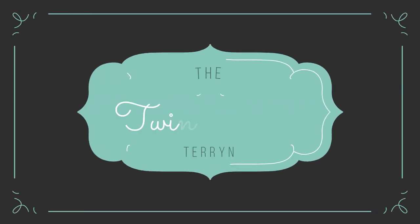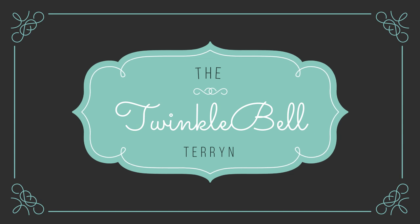Hey Twinklers! Hey beautiful Disney friends! Welcome back to my channel and welcome to a very, very, very fun unboxing.